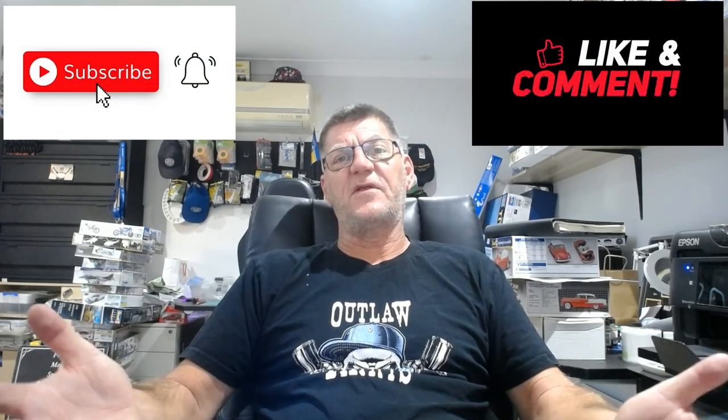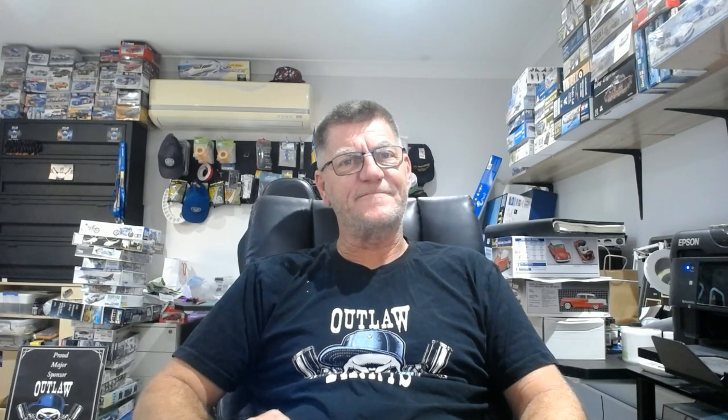But folks, that's it — real quick. As I say, it's all good. Catch you later. Bye guys.